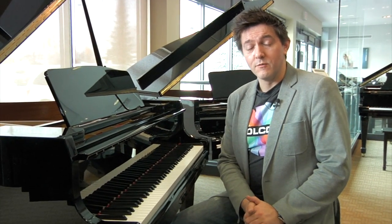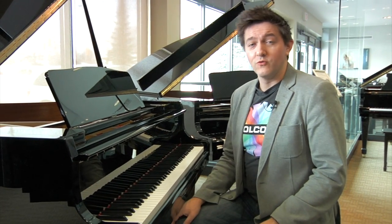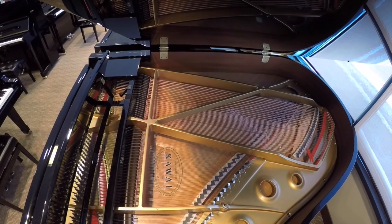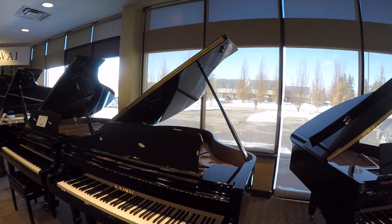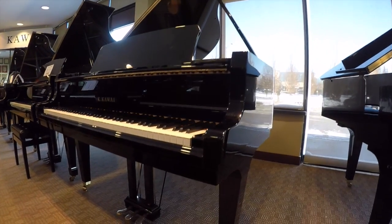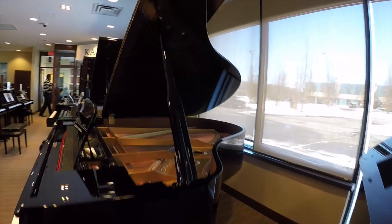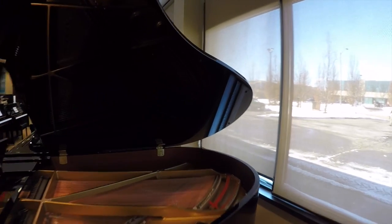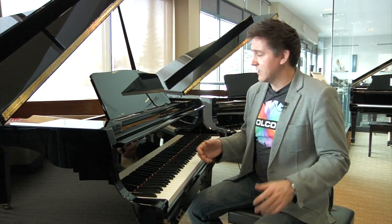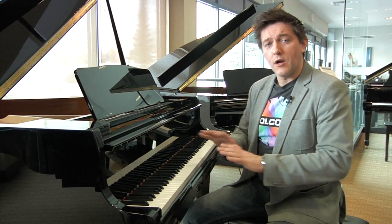Hi, I'm Stu Harrison and we're here at the Miriam Piano's Oakville showroom just outside of Toronto, Canada, and today I'm looking at the Kawai GL-10 Baby Grand Piano. We're going to be comparing it to the GM-10K, which was its immediate predecessor. There's a lot of information on the market about the GM-10K, and we've been getting a lot of questions about how it's different from the GL-10 — did they just rename it, is it essentially just a rebrand?